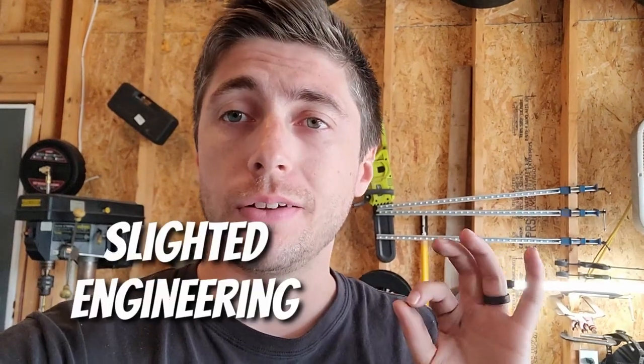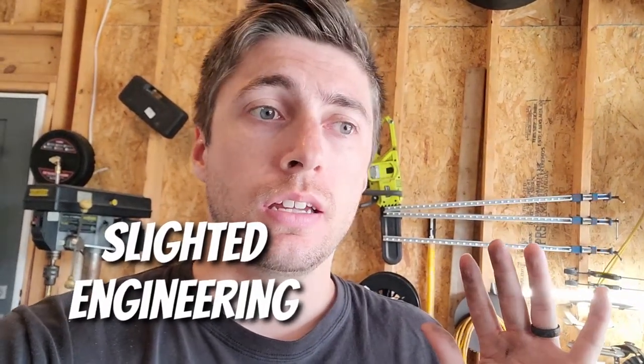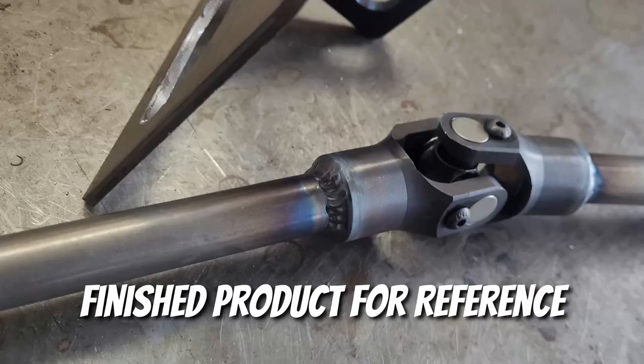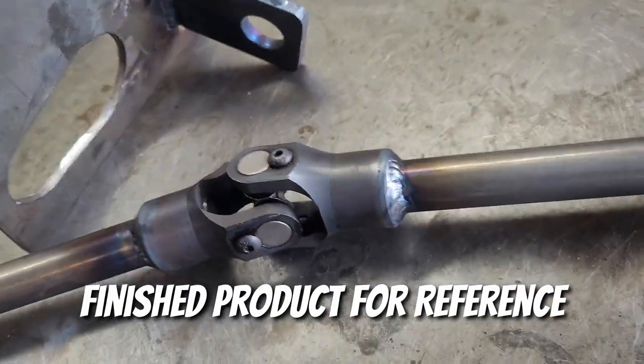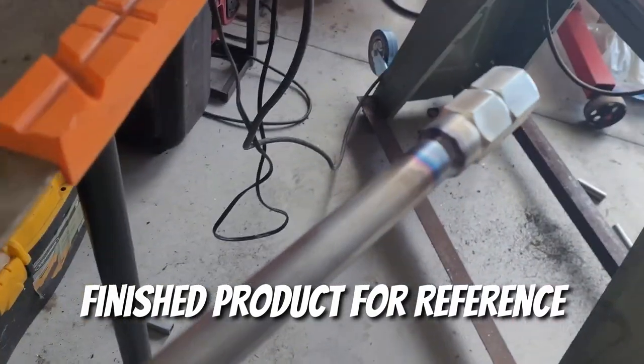Alright, so we're back with the time attack build. Now that we have seats mounted and a dash relatively in place, it's time to actually make a steering column. I didn't want to make it beforehand because I didn't know where the seats were gonna be and I didn't know where I necessarily wanted the steering wheel to be.